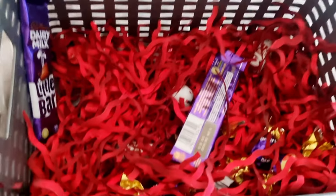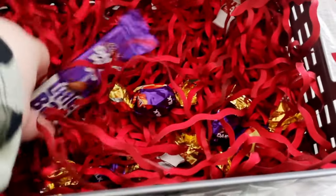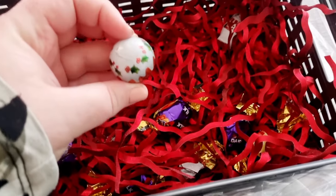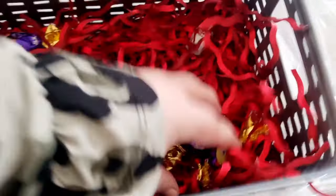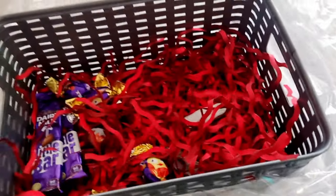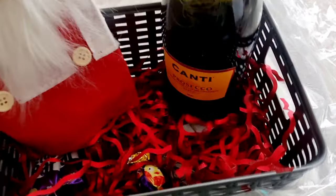At the bottom of both hamper baskets there are loads of chocolates. We've got the Cadbury's Dairy Milk little bars, Christmas puddings, Dairy Milk robins — there's just so many. Look how cute the robins are! I also spotted a snowman. This is such a lovely gift — aren't we lucky for having such great friends?